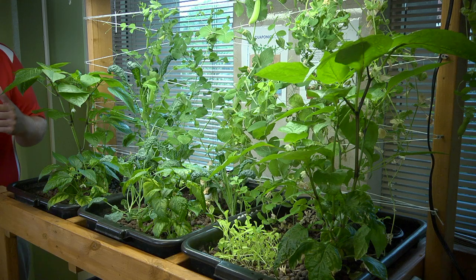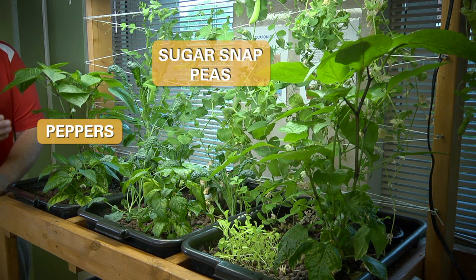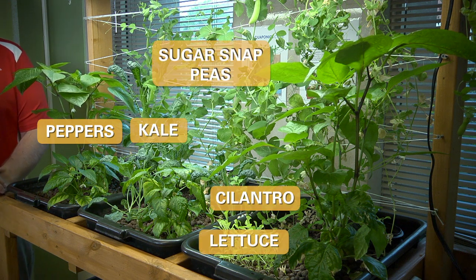This mini aquaponic system can grow a variety of plants. Here we have some peppers, sugar snap peas, kale, lettuce, and cilantro growing in here. This system can be adapted to grow a lot of different styles of plants, though some grow a little bit better than others.